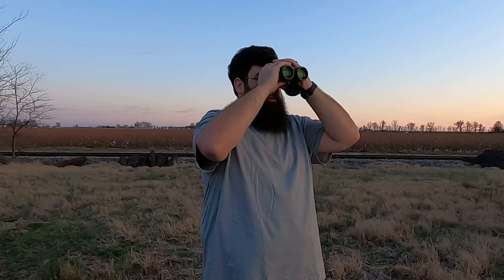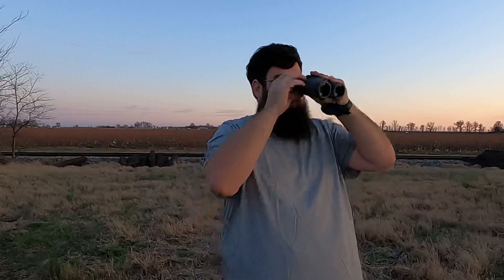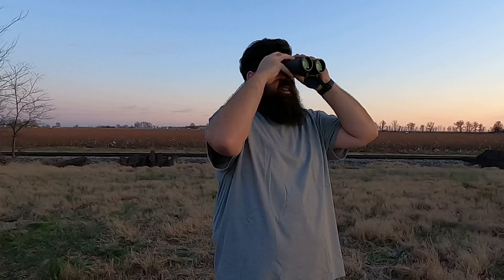Once it's focused for my left eye, I open both eyes and then adjust the right eye focus. Yeah, now it's a lot better — both eyes are in focus now.